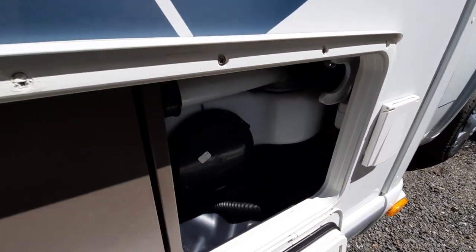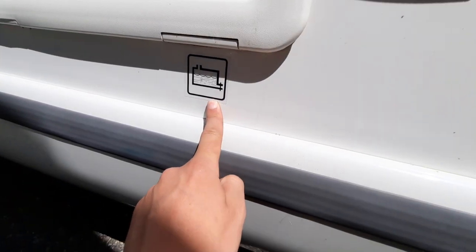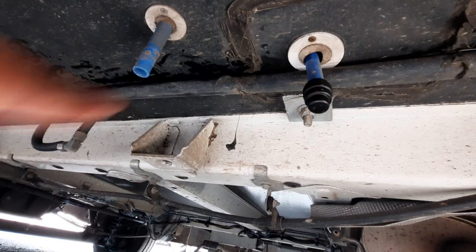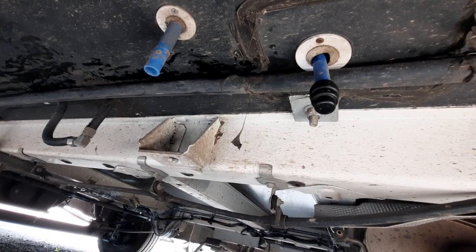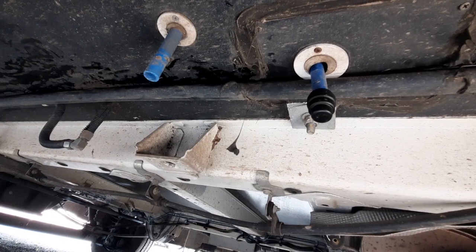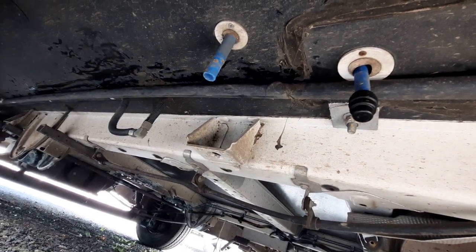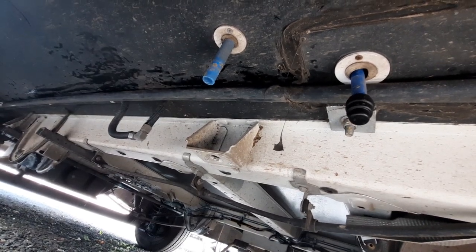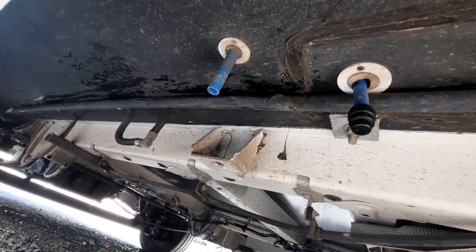To drain down the whole system, you'll notice underneath you've got another one of these stickers — this is for your freshwater drain-down. Underneath the vehicle, you've got two pipes: one with a cap on the end and one without. The one without is a breather pipe, so don't worry about that. The one with the cap is keeping the water in. To drain the whole system, all you've got to do is remove that cap and that will drain the whole 120 litres out of the freshwater tank.